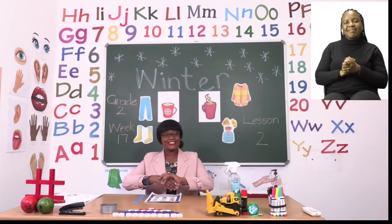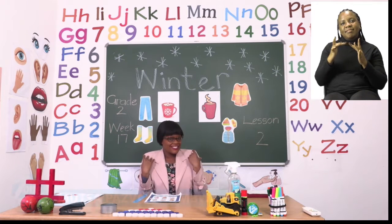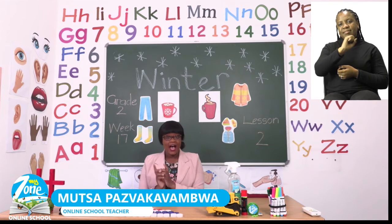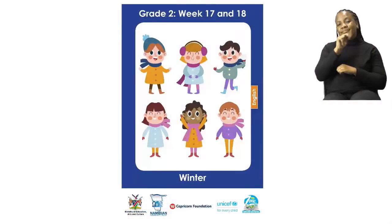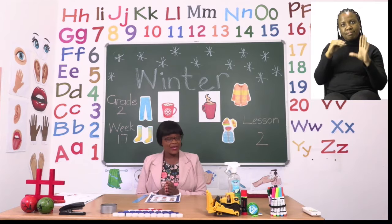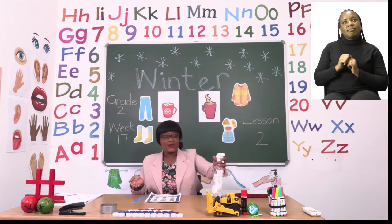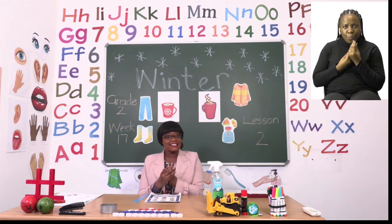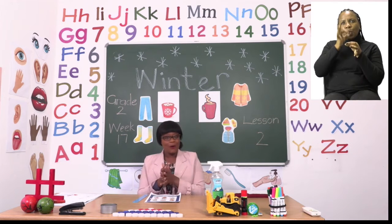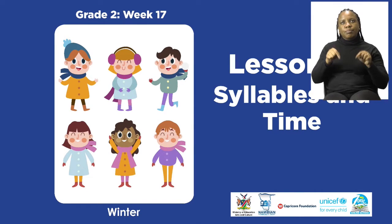Hello Grade 2s and welcome to MyZone Online School. My name is Teacher Mutsa and thank you so much for joining me today. Our theme this week is winter. Before we get into any lessons, we know that we have to sanitize. During the winter season we have to stay warm, so drink lots of warm liquids, especially tea and lemon water. Make sure your hands are dry before you touch anything else. For today's lesson, we will be doing syllables and time.